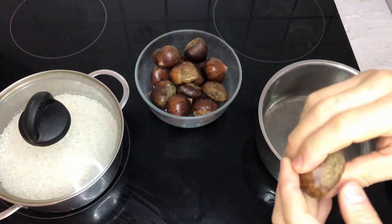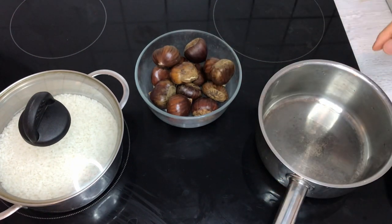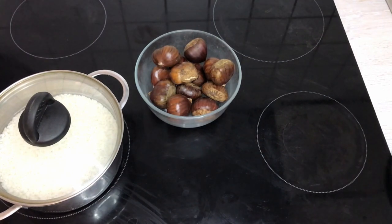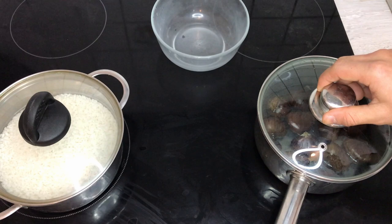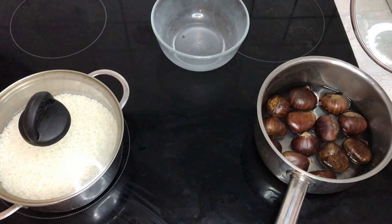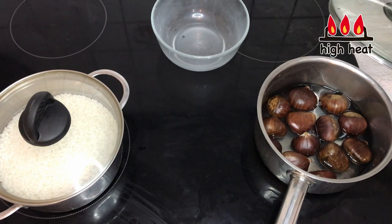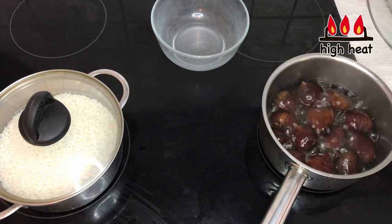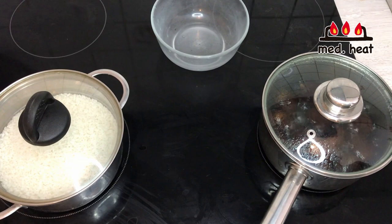Peeling chestnuts is very difficult when they're raw, so I'm going to pre-heat them in a pan with water to soften the outer layer so they peel off easily. I'll turn the heat to high, let it come to a boil, then turn to medium and let it boil for five minutes.